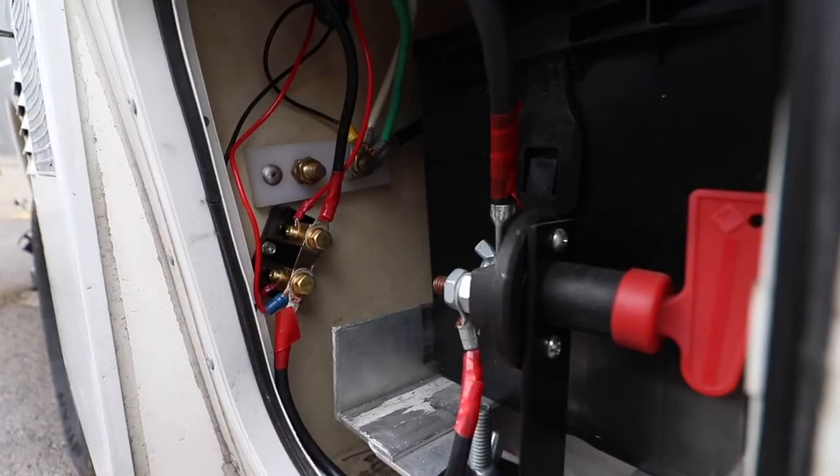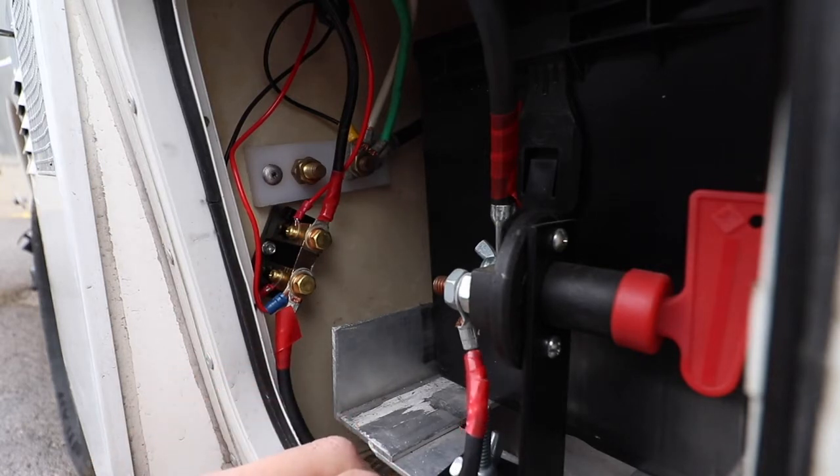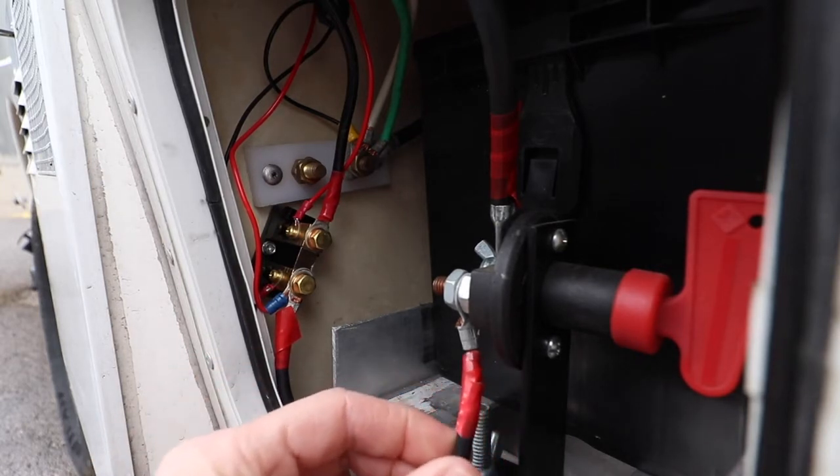So this is the shunt. It goes in line with the positive or the negative line going to your battery. I'm using a zero center ammeter, so I need to put it someplace that it's going to capture the flow of current when it goes in or out of the battery. I've got it right on the positive line that connects from my battery to everything else inside my camper — whether it's the converter, where I hook up my solar panel, or the load centers. This is the line that goes to my shutoff switch and then right to my battery.